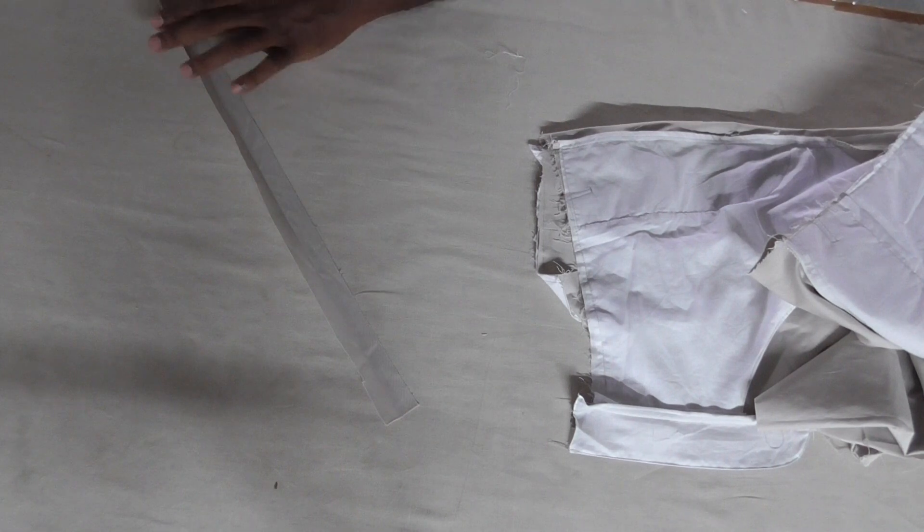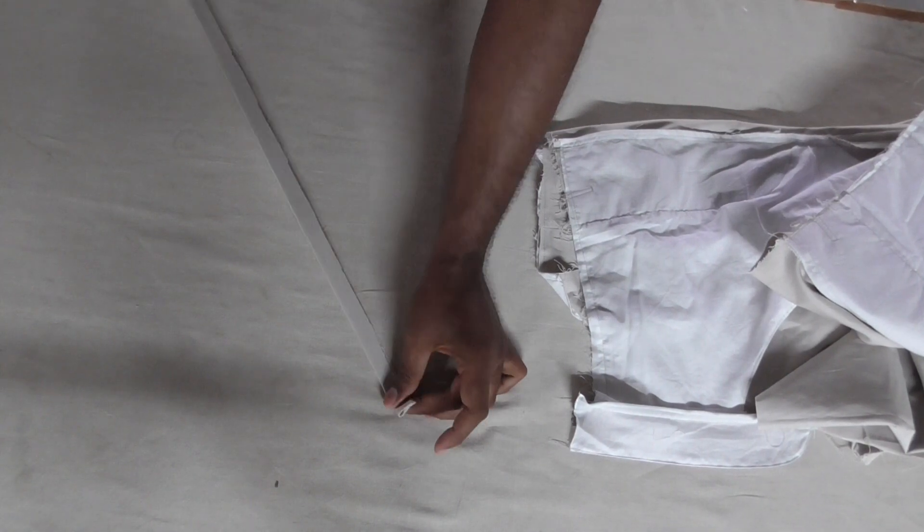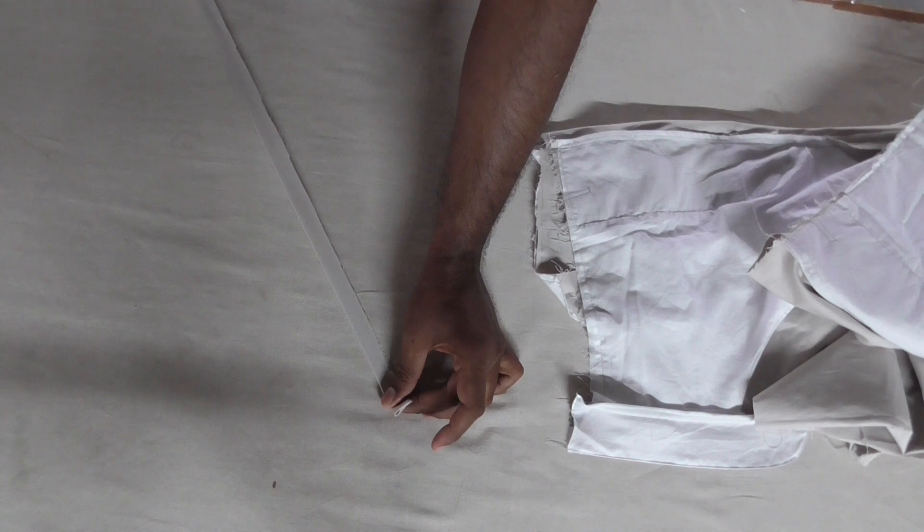Before stitching, you can fold by pressing with the iron, and after that you can stitch.